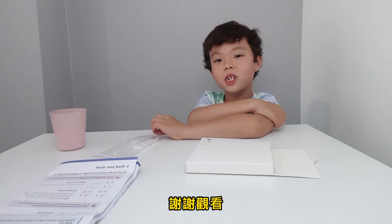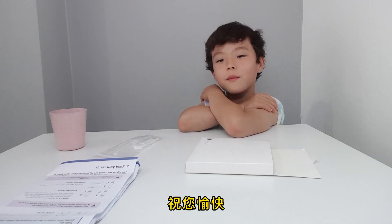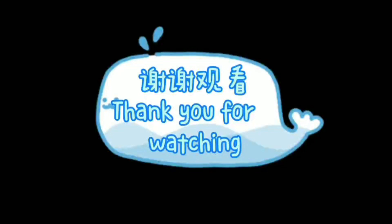Thank you for watching this episode. I hope you had a good time watching it. Thank you for watching.